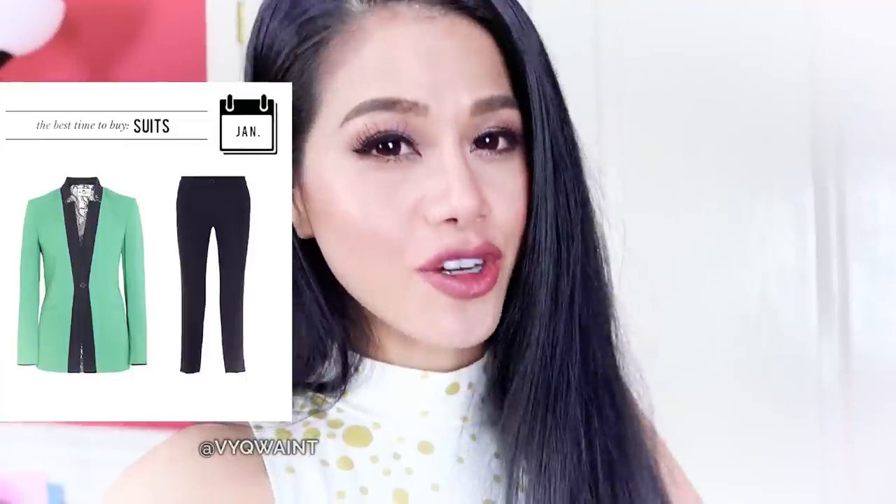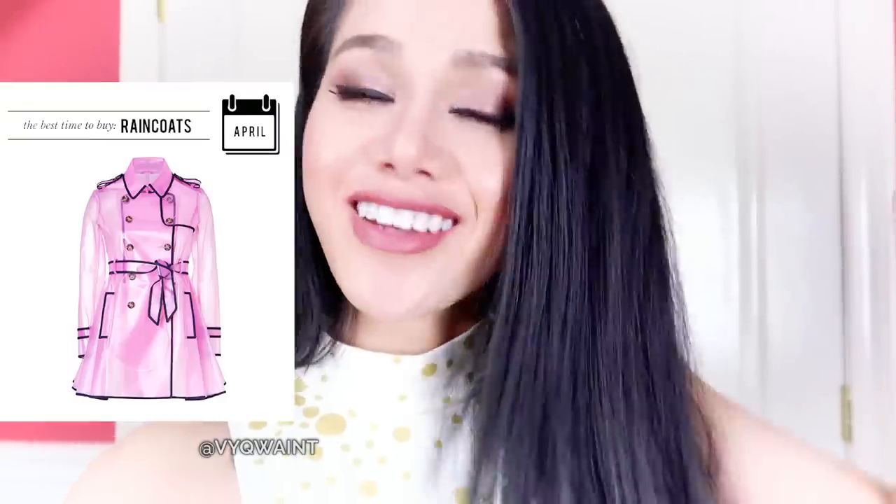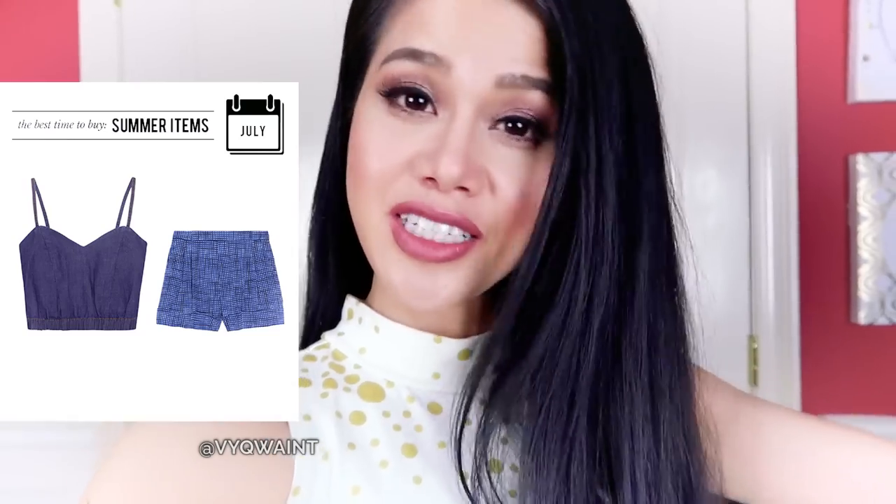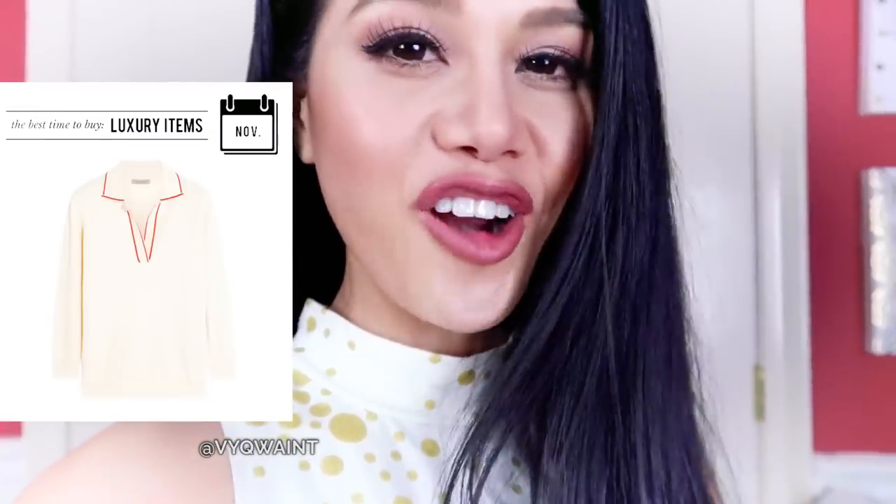Shopping off-season can save you a ton of money, especially for classic pieces that don't go out of style. January is great for suits, February for jewelry, March for luggage around spring break, April for raincoats. If you like thrifting, May is the month because of spring cleaning. July is great for stocking up on summer apparel, August for swimsuits, September for shades, October for denim. If you like luxury items, November is the time because of Black Friday and Cyber Monday. December is great for winter coats as stores clear out for the spring collection.